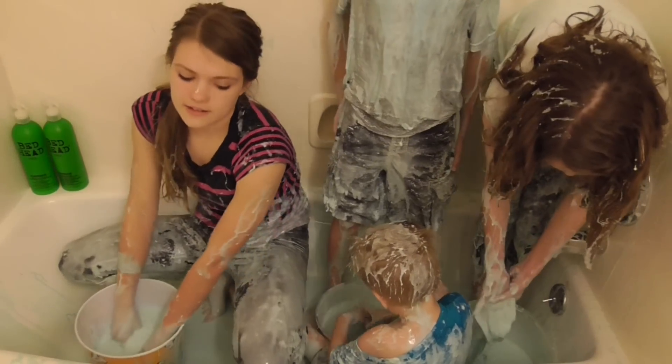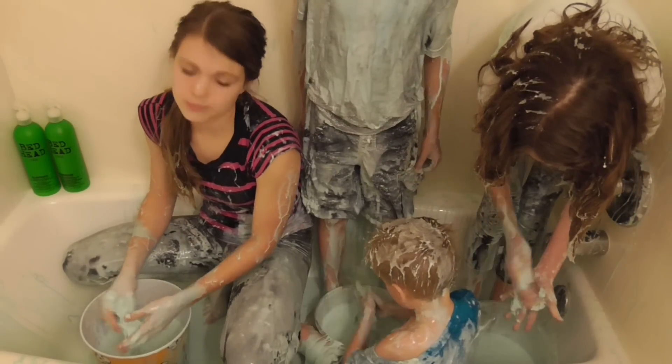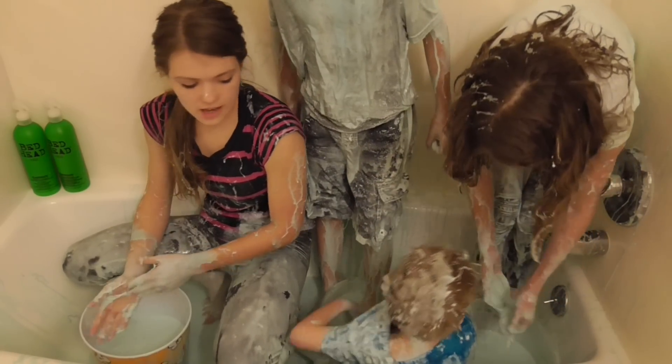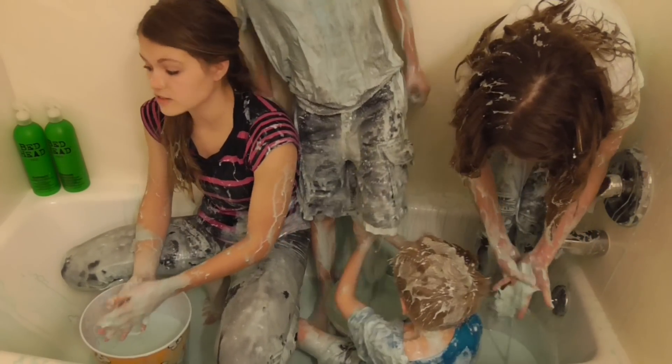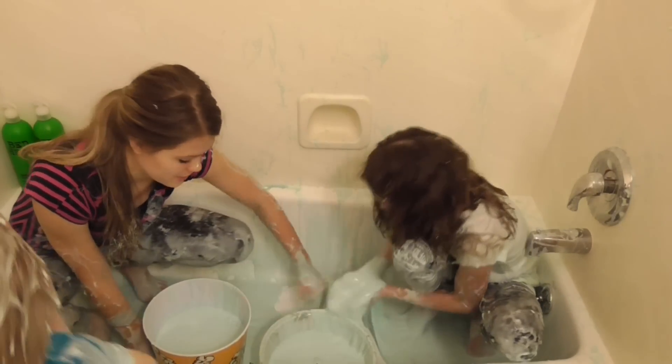So while we're cleaning this up, just a little tip: immediately after you're done playing with your slime, hurry and clean it up, because if it stays, it will stain and dry. So just clean up the slime as soon as you are done playing with it.